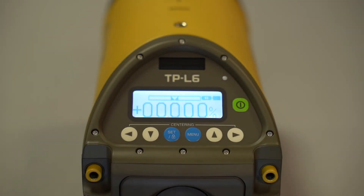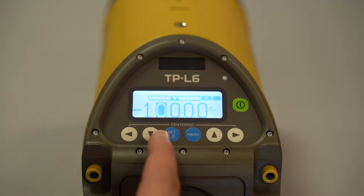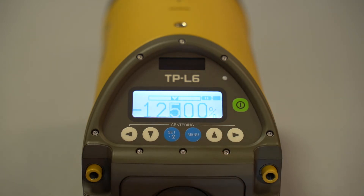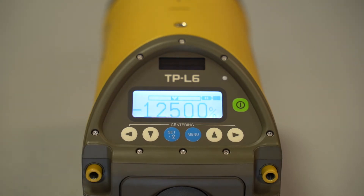We're going to do the most basic operation first, which is setting grade. To do so, push the blue set/lock button and then use the arrow keys to navigate. The first thing is whether you want a positive or negative grade. For this example, let's do negative 12.5% grade. Click the down arrow to add a negative grade, use the right arrow to continue along, punch in negative 12.5, and once you have your desired grade, hit the set button once more and you're good to go.